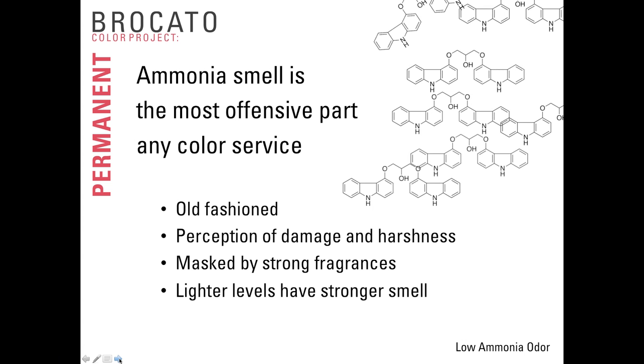Ammonia is the most offensive part of any color service — it's perceived as old-fashioned and damaging. In many systems, the ammonia fragrance is masked by strong fragrances, but as the masking fragrance leaves, the ammonia smell reappears. To test this with a brand you're using, mix up a bowl of color, set it on your station for 20 minutes, then stir it up — if it uses fragrance masking, you'll instantly get a hit of ammonia smell. With older systems, lighter levels like high-lift tints or levels 9 and 10 have a stronger ammonia smell because more ammonia is needed for lighter shades where lifting is necessary.